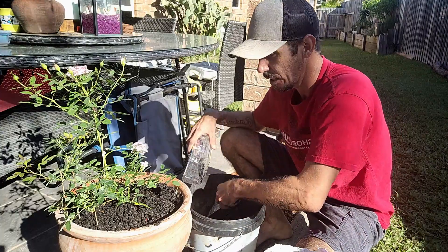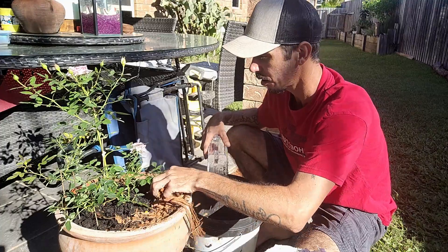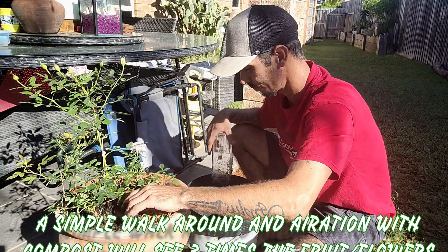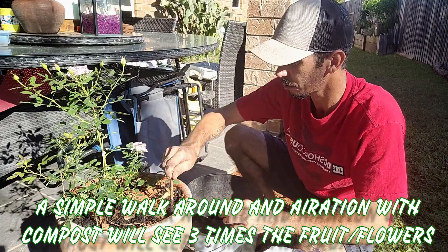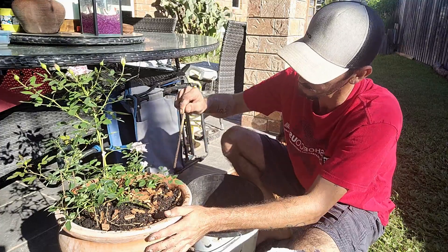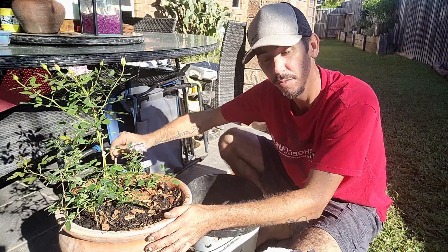A little bit more of a top dress. The bark all around. I'll redress with a bit of bark. Just to make sure it's got a good penetration, poke some of this down into the other bit. Very vigorous around the outside, a little bit shallower in the middle.